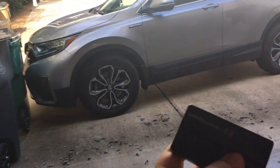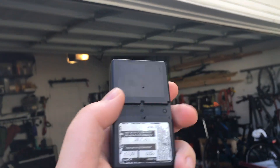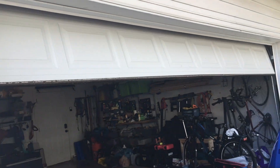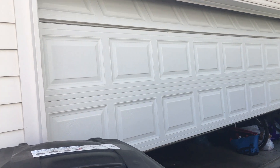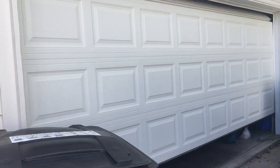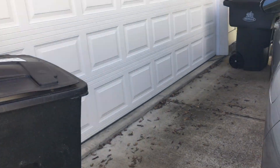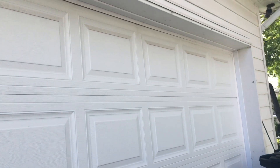So I actually have the remote with me and we're going to shut it from the outside. Here it goes — it's a 373LM. And there goes the door. So yeah, there you go — 16 by 7. This is the outside of the door, it's just white. So there you go. Let's go ahead and run it up one more time.